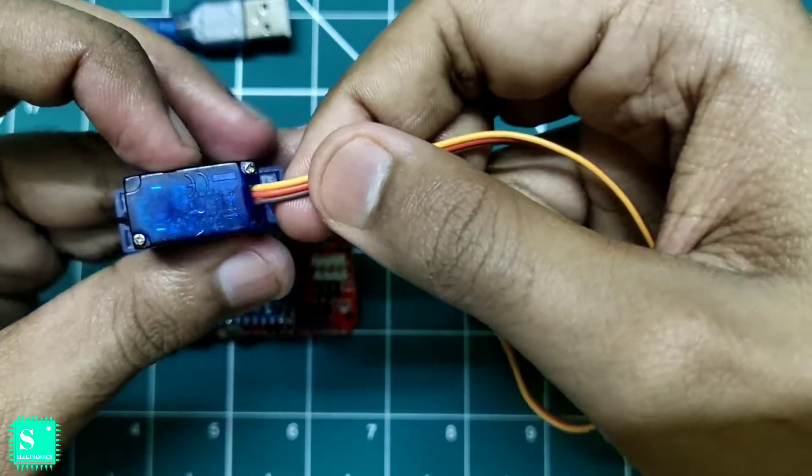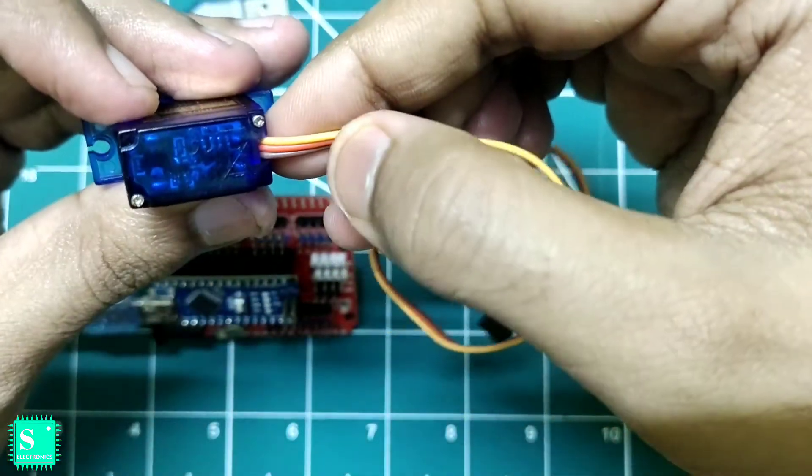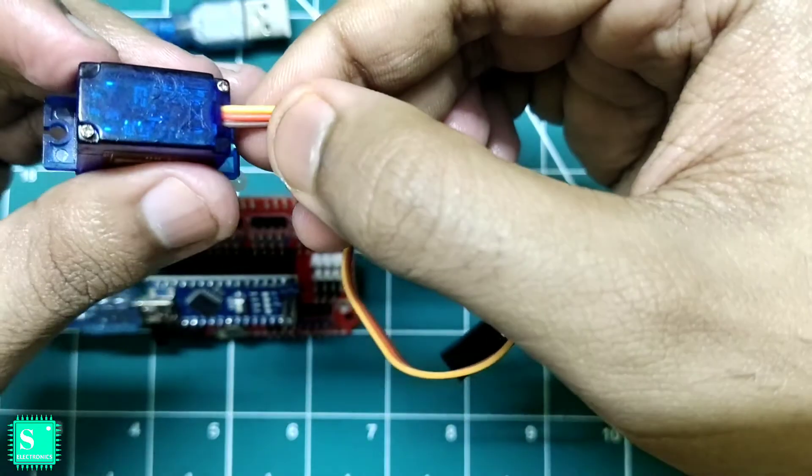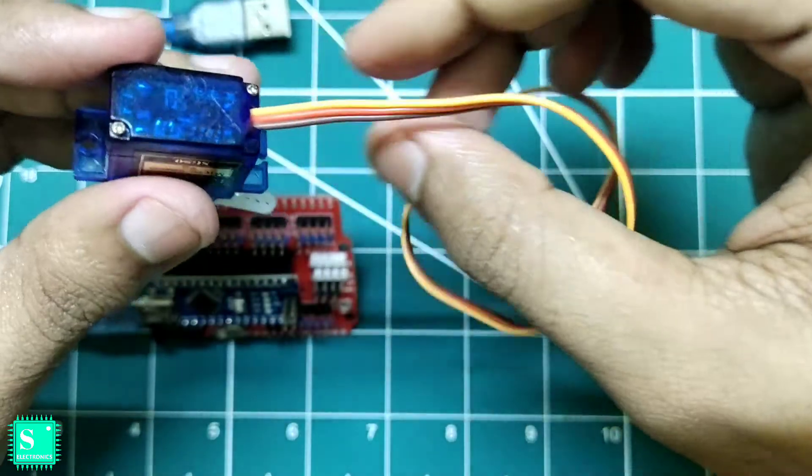Here you can see that three wires come out of the servo motor. The yellow one is the signal or data wire, the red wire is the VCC or plus five volts, and the brown wire is the ground.